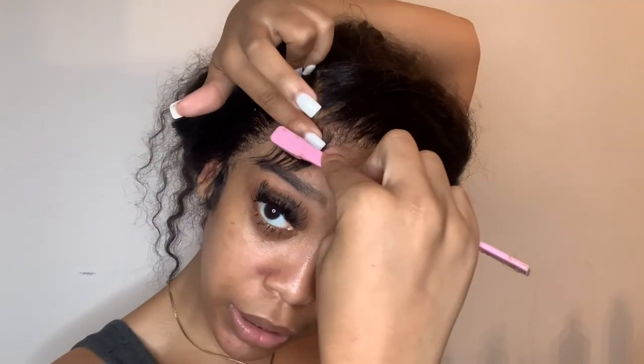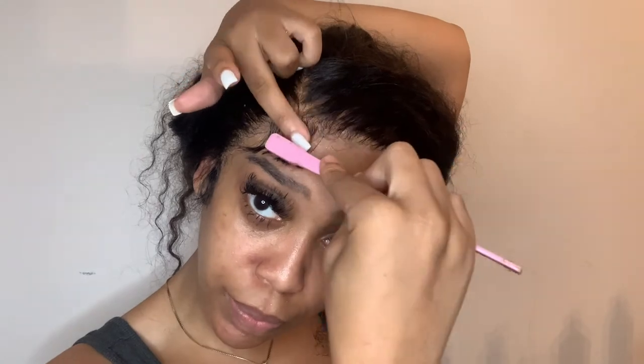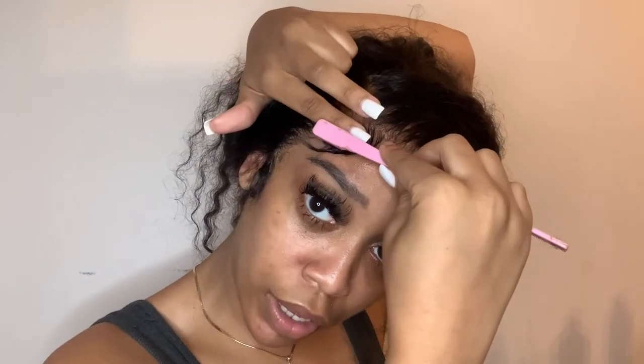Now I'm gonna do my baby hairs. I don't use edge control — I use spritz and my edge brush, then I just swoop. It takes me a long time because I'm not the perfecter of edges, but I'm gonna make it do what it do.